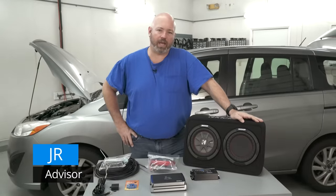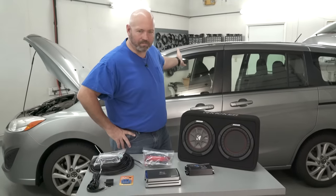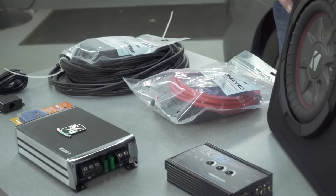Hey, I'm JR. We're here in our install bay and we are going to install an amp and a sub in this Mazda. The process is pretty much the same in most cars, so we're going to go over the basic steps of what it takes to install an amp and a sub.